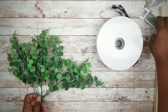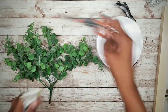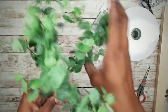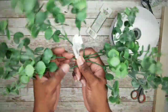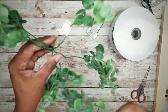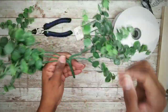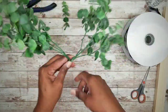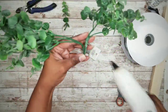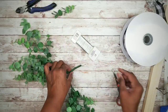Now we'll work on our decorative greenery. Take the eucalyptus bunch and divide it so there are three branches on each side. Cut off the odd center one, then evenly spread those branches. Once they're nice and even, apply a little hot glue to the center and add some floral wire in the middle for added security.